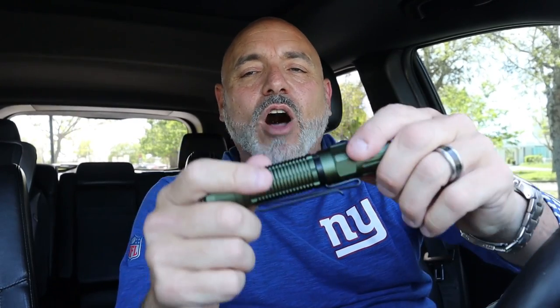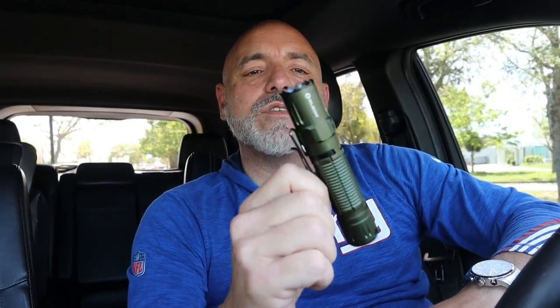Every time you think Olight has outdone themselves, they come up with something else. This flashlight is probably going to be my go-to. I really like the quick convenience of being able to turn it on and off from the back, and it'll throw light at its full 1800 lumens out to 300 meters, which is about 900 feet.